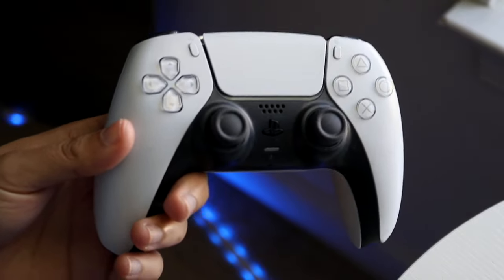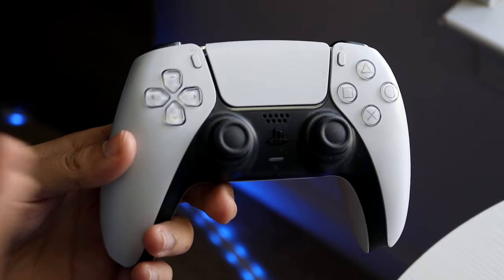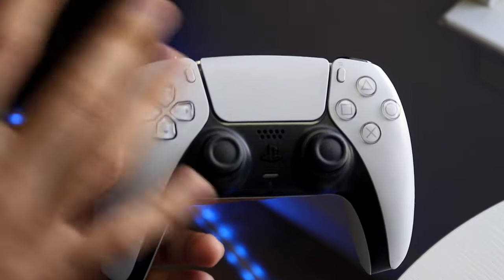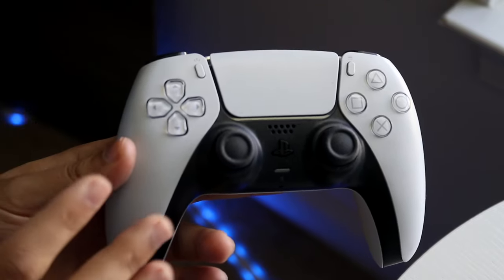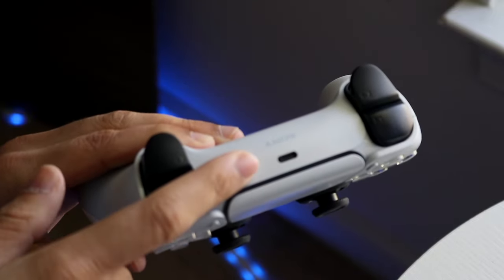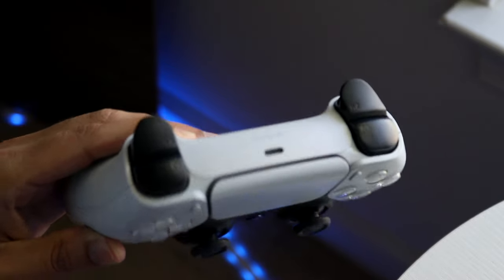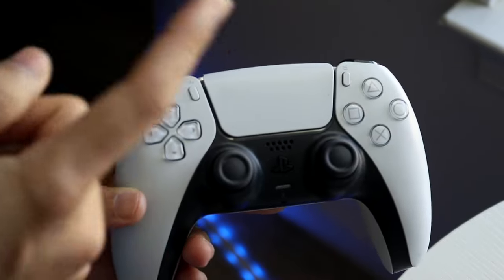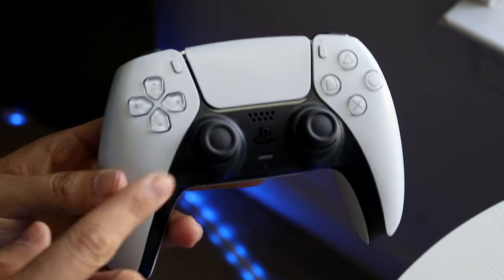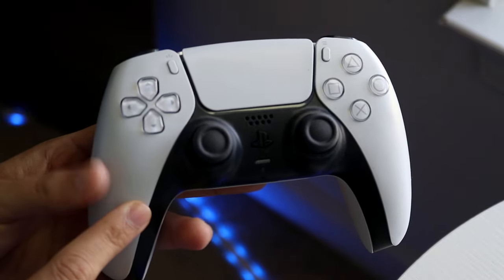If that doesn't work, your next best bet is to re-pair your controller to your PlayStation 5. There can be differences and issues when using the Bluetooth standard connection, so grab a USB Type-C cable, plug it into the controller, and plug the other end into your PlayStation 5 to manually connect them.